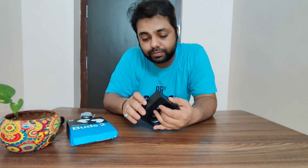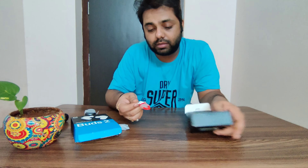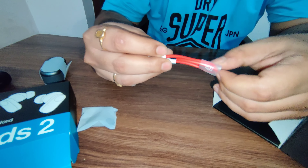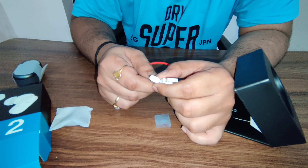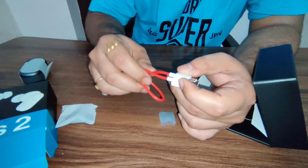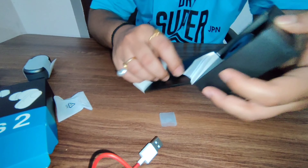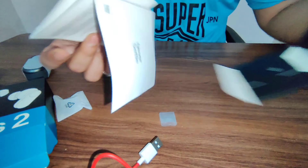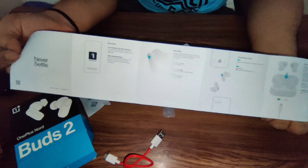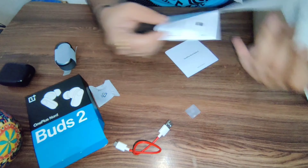With this you get these ear tips, and this is the cable — it's a USB to Type-C cable. I'm going to keep this aside along with the ear tip set. And this is the user manual — every instruction is provided inside on how to use it and what to do.